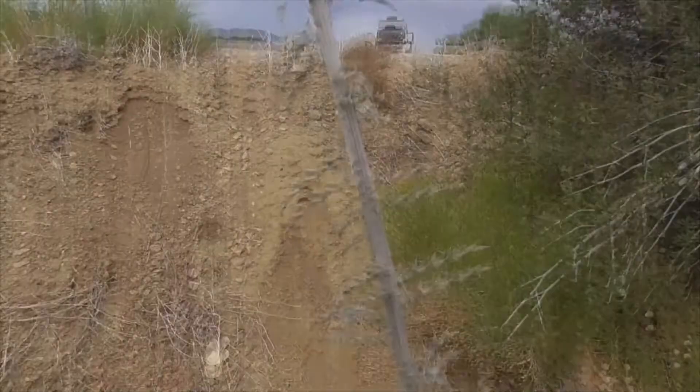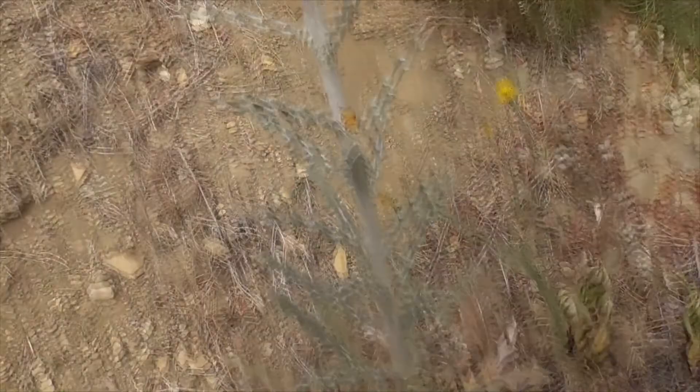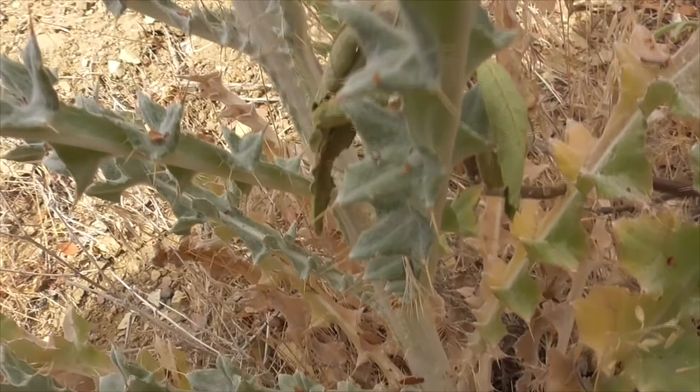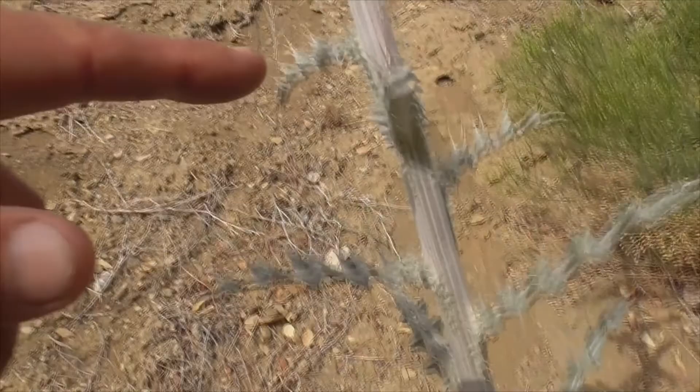So he starts with a single stalk down here. He's got these longer leaves, all these nettles on this guy. The stalk works all the way to the top — lots of nettles — and then you get to the pretty flower.